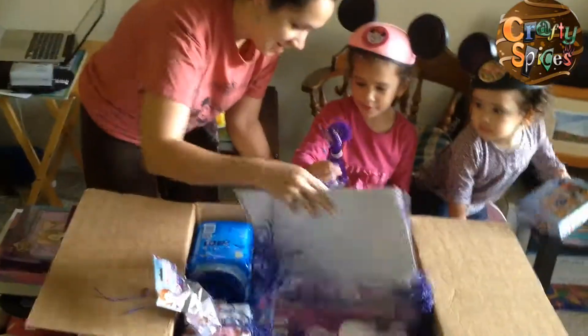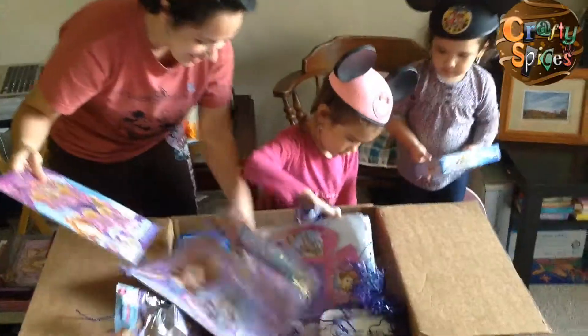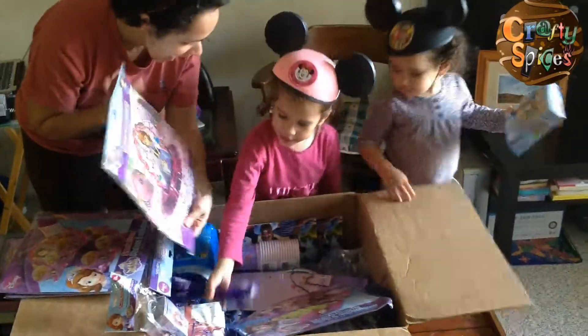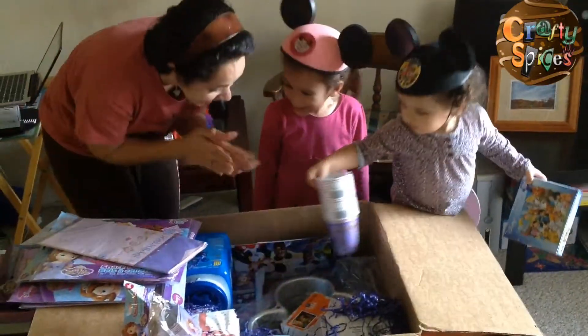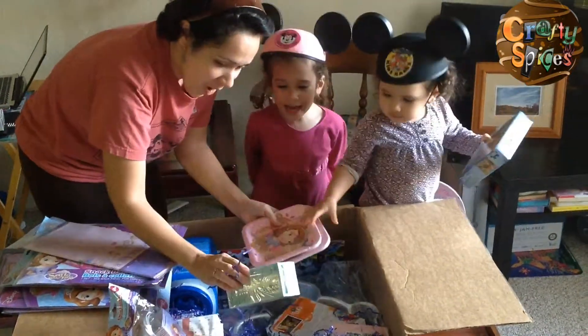I'm just so excited! I want these ones — for cupcakes! Yes, yes! Oh yes! What are we doing? Oh, love! This is Sophia! Good looking, yay! I'm so excited for this, I love it! Everybody, it's so, so exciting!